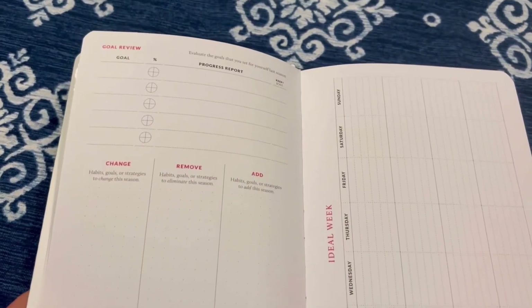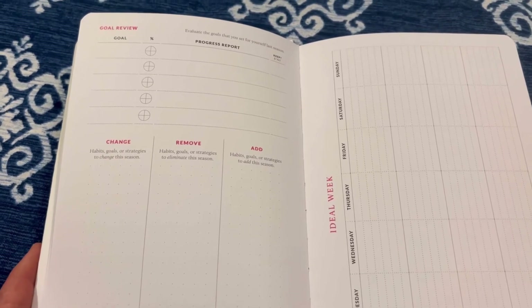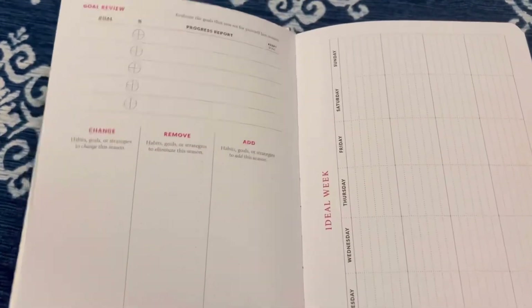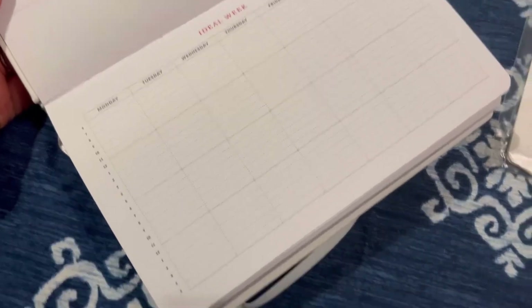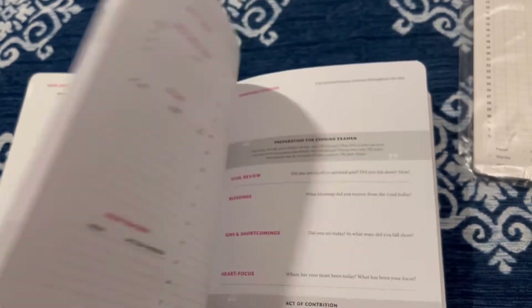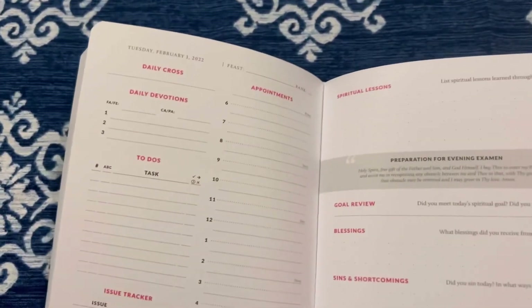There's so many things in here — I don't want to show you every single thing, but I want to give you a good feel for it. It's very thorough, and it's so important on our walk to sainthood that we're able to focus on what's important and what we want to grow in. There are sections for things to change, things to remove, things to add, an ideal week, and an area for your examination of conscience in the evenings.